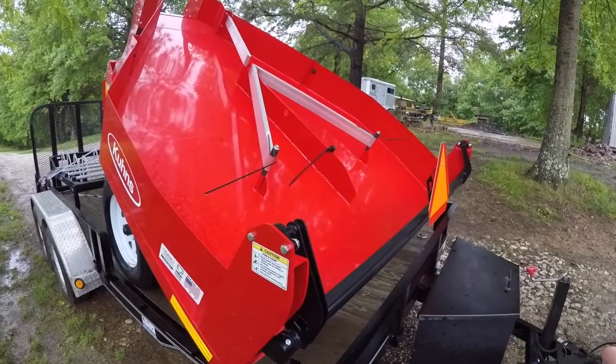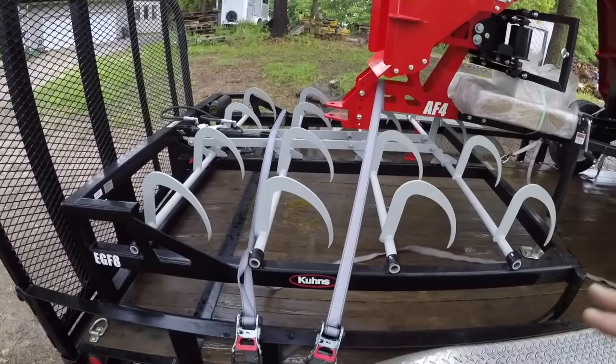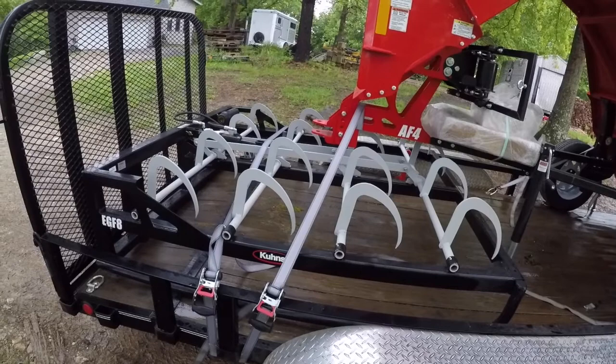To go along with our accumulator, we got the EGF8 grapple. So once we get our groups, we come back through and pick up eight bales at a time with this grapple. I'm really looking forward to getting to use this.